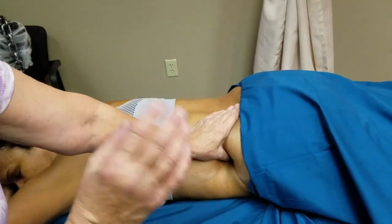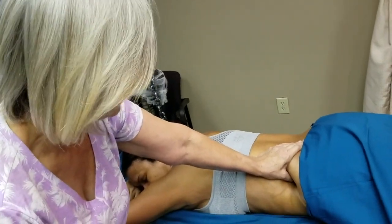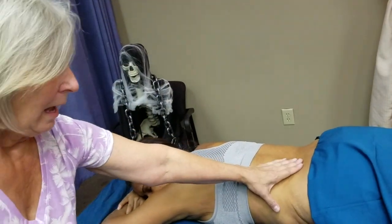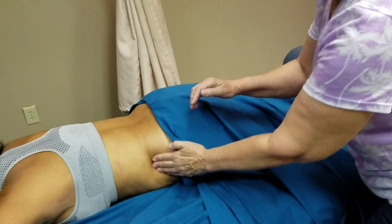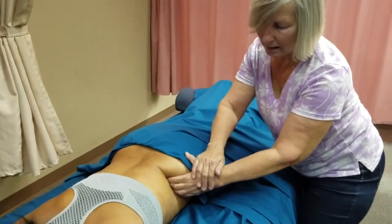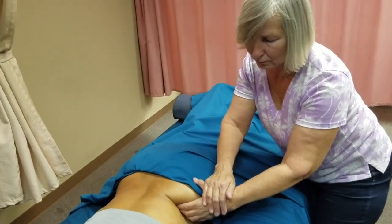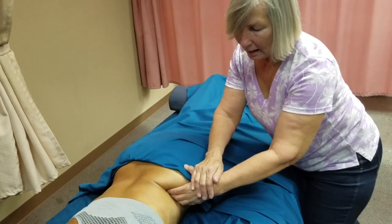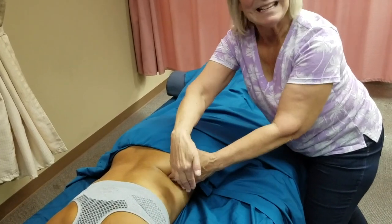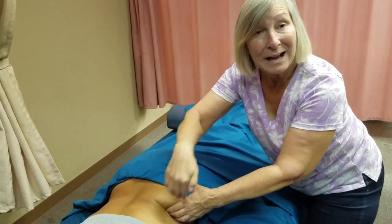Have her do the same action — there we go. Another way is a hook at the iliac crest and then come right in. Now, what's in front of me when she's contracting is the abdominal wall. I want to feel what's going on inside.